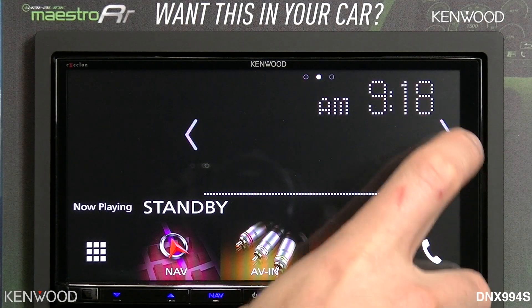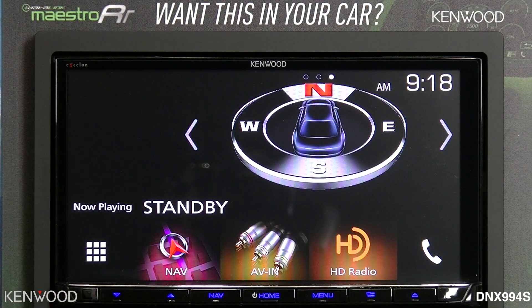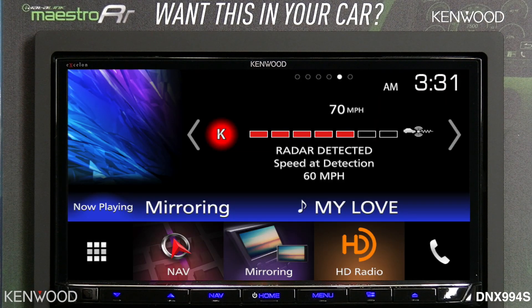The widget functions in the upper right-hand corner include the EQ and the turn-by-turn lane guidance, which doubles as a compass if you're not in a current navigation mode. The widget view also allows for additional iDataLink Maestro RR screens such as tire temperature and pressure, and radar detector control and support.